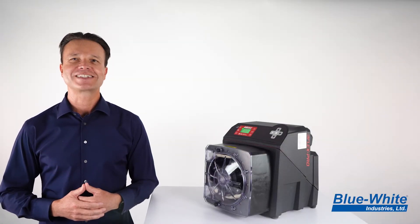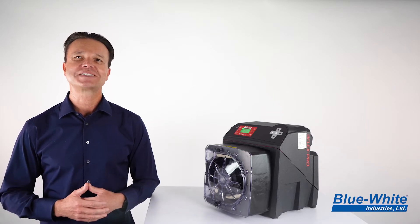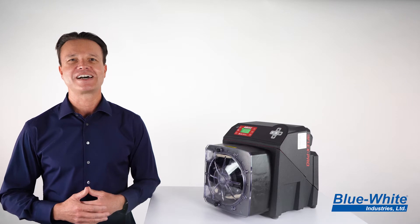Today I'm excited to show you a new product enhancement for our M4 peristaltic metering pumps. We are upgrading our M4 roller assembly to a new and improved design.